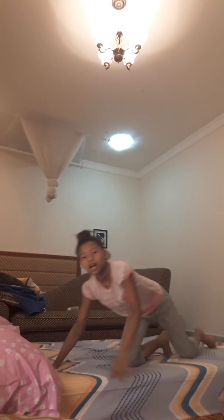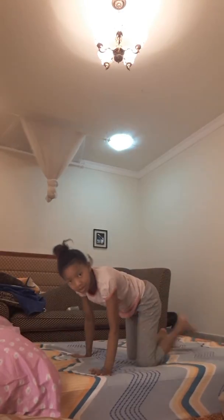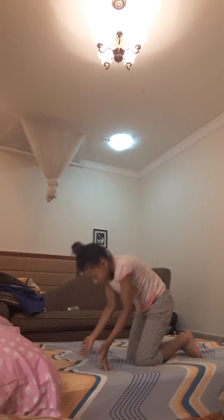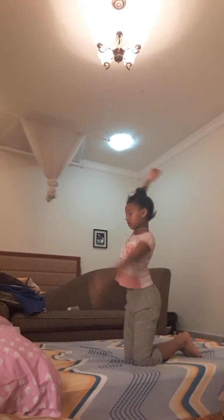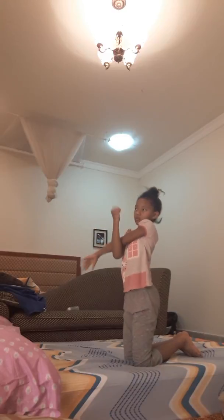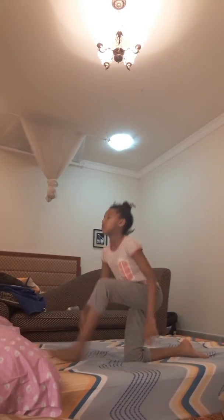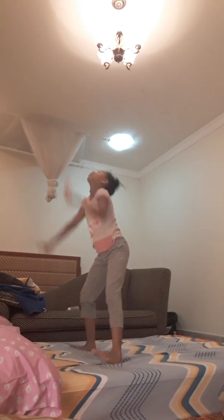Okay, let's get started. So first we need to warm up. I'm going to stretch my wrist.